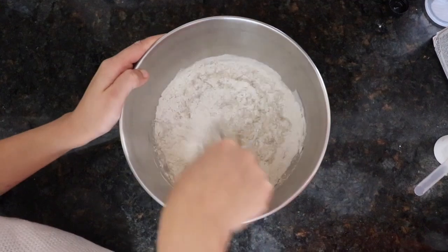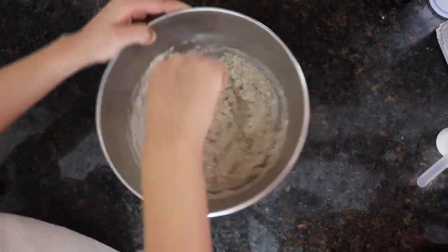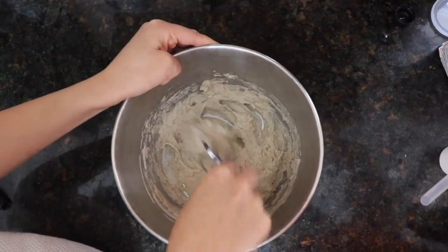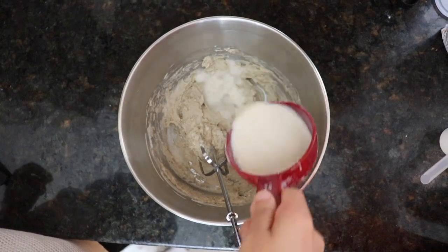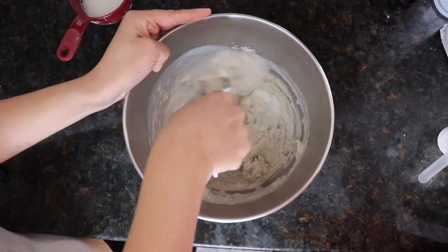Once you have everything together, you want to stir it all up. If you feel like the batter is still thick — like I did — just add a little bit of milk at a time. I only had to add half a cup of milk and it made the batter perfect for the pancakes.